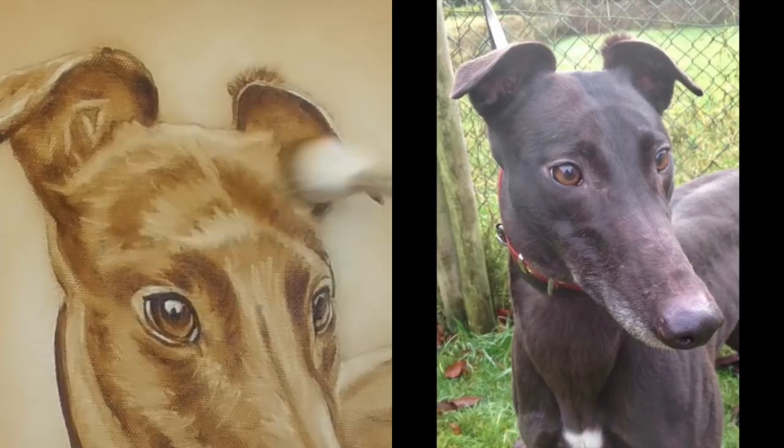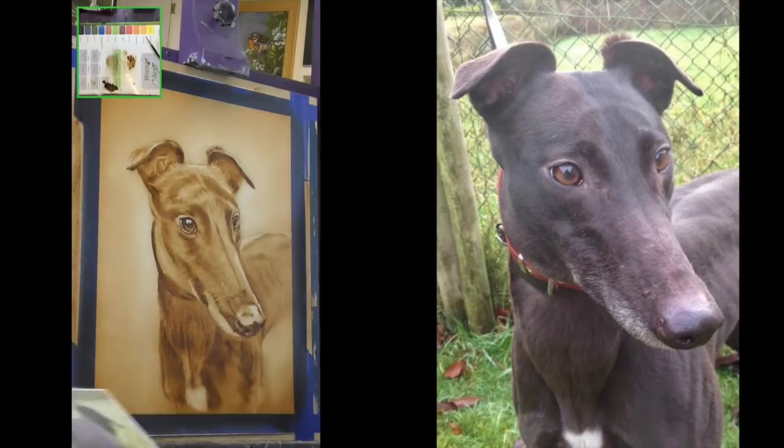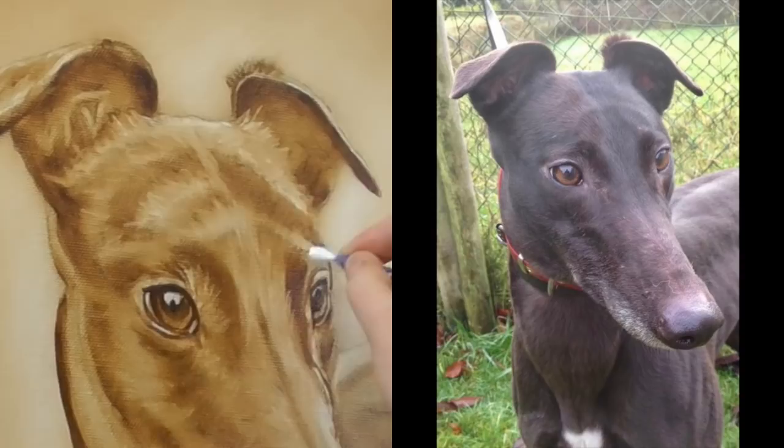Creating an underpainting serves as a map for your colour layers, establishing the tone of the entire portrait. By creating this map with the underpainting it really does simplify the whole painting process. I absolutely love this technique.